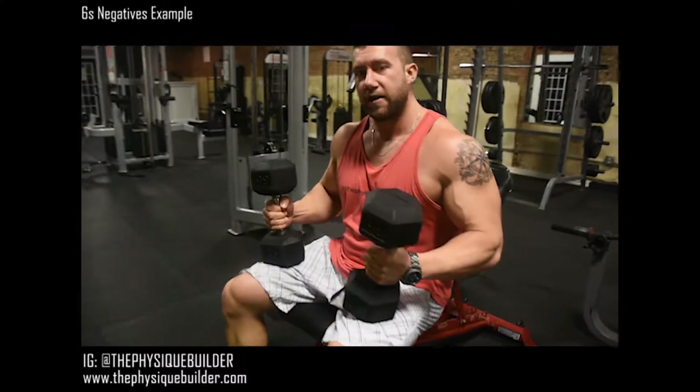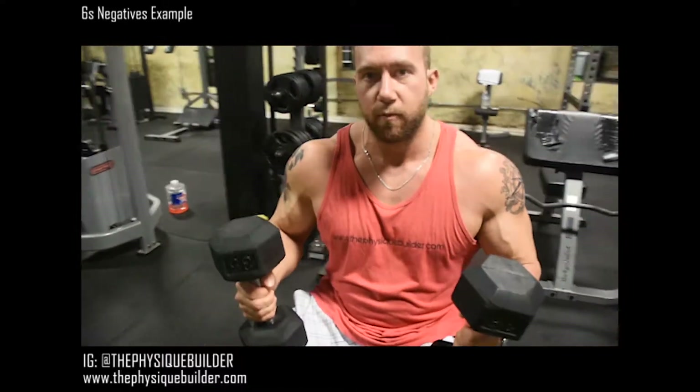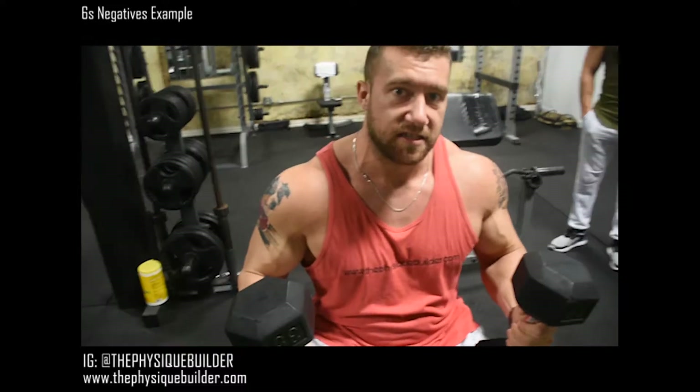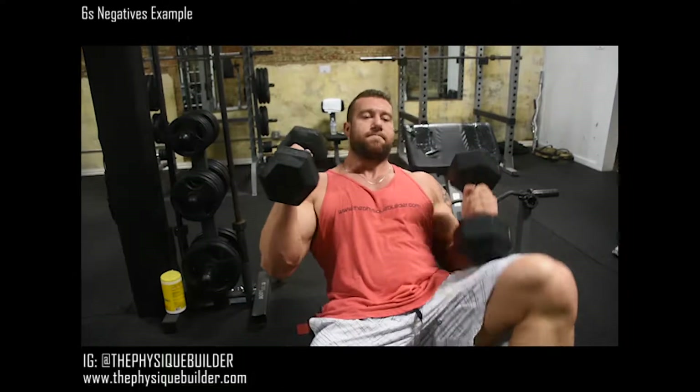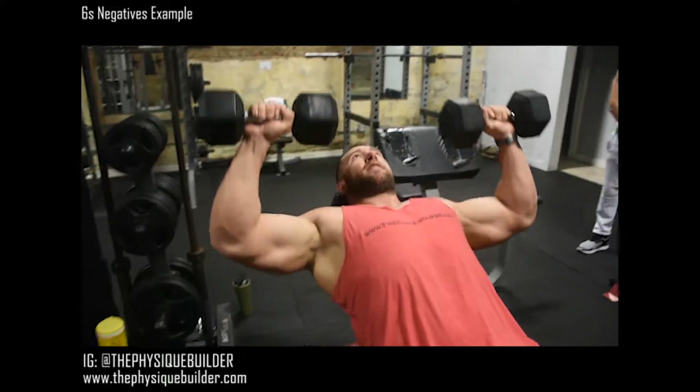Alright, so next up y'all, we'll go ahead and hit some incline dumbbell press. We're doing three sets of 10 with six second negatives per rep. So keep those dumbbells up, we're going to press.